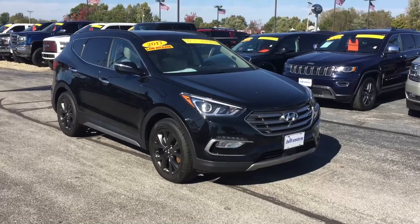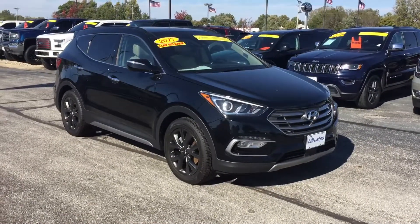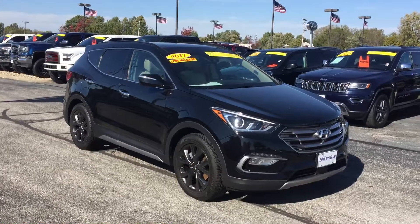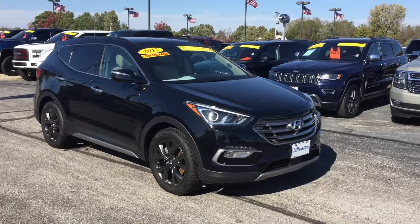Again, this is our 2017 Hyundai Santa Fe Sport. If you have any questions about it, my name's Chris Dillon. You can call me at 317-852-2231. You can also email me at chrisd at billestesford.com — that's Chris, D as in dog, at billestesford.com.